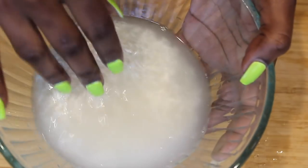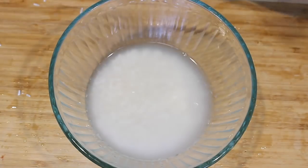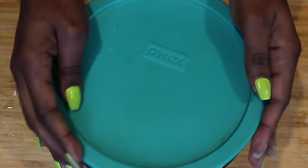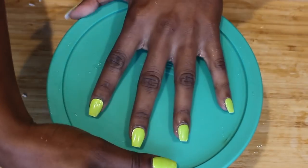Now I'm going to cover the rice water with the lid and leave it in a room temperature setting for 24 hours so that it can begin to ferment. If you're in a rush, you can boil the water and then strain it and that'll also ferment it as well.